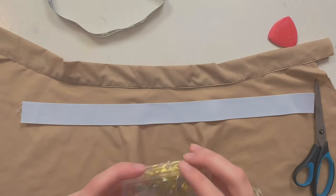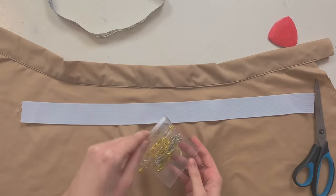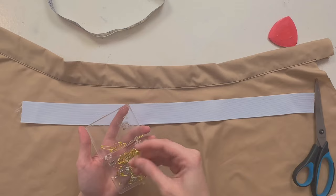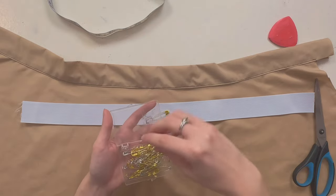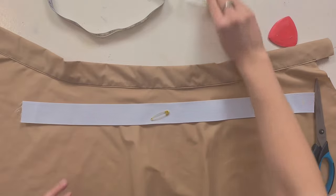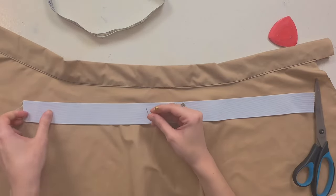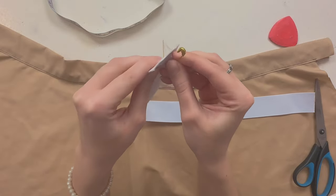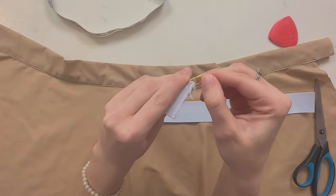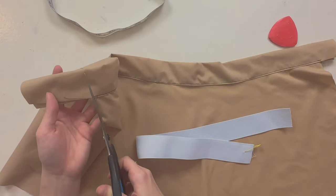Now grab a safety pin — I'll grab this size — and attach it to your elastic. Now we can just trim these pieces.